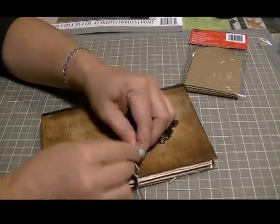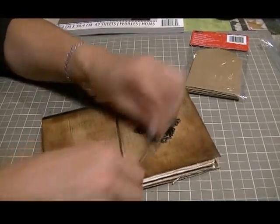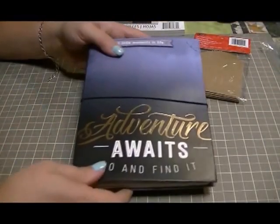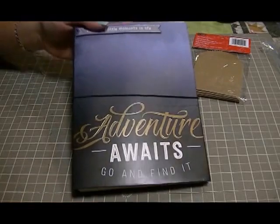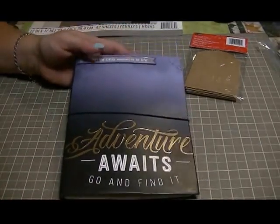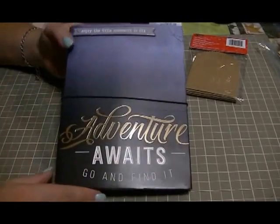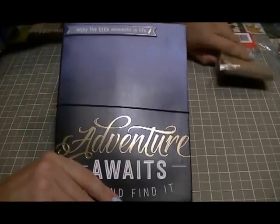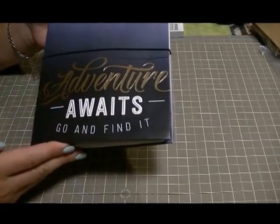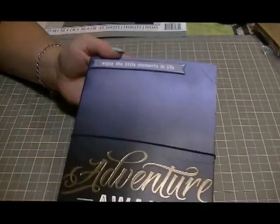The next journal I made was for my son Daniel, who is 13. He's also very outdoorsy but very different from my other son. On the cover it says 'Adventure Awaits — Go and Find It,' and up top it says 'Enjoy the Little Moments in Life.'